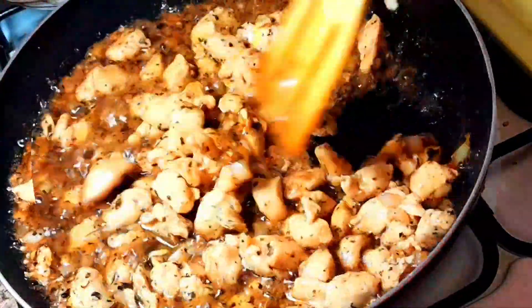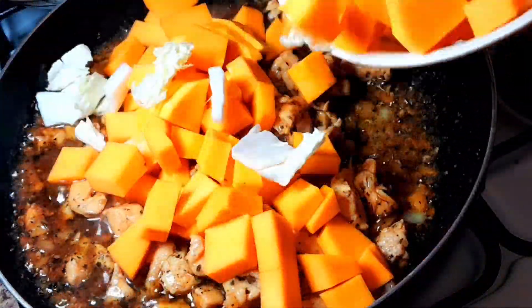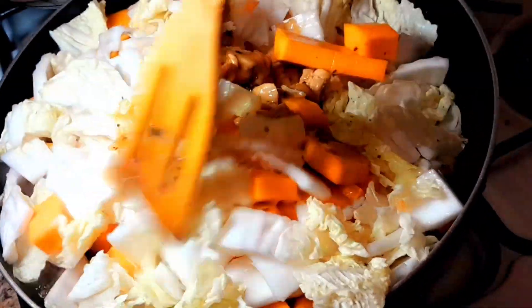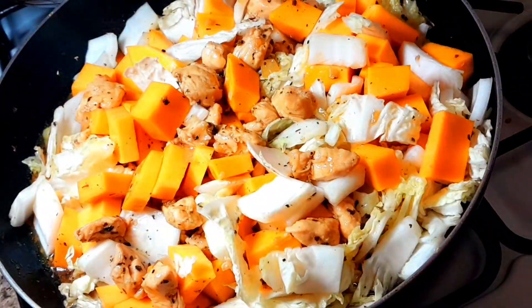It's looking great! Now we can add our squash and napa cabbage. Mix it slowly, then cover and cook for about seven to ten minutes.